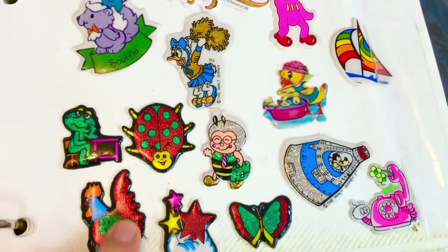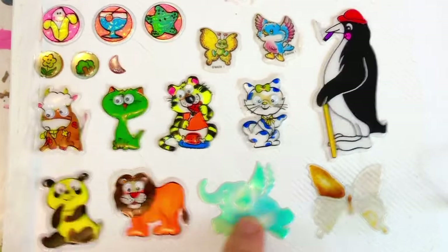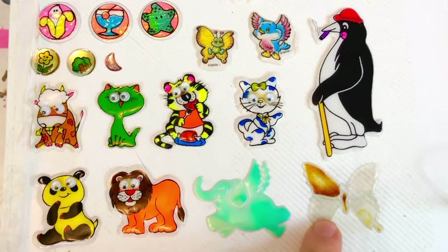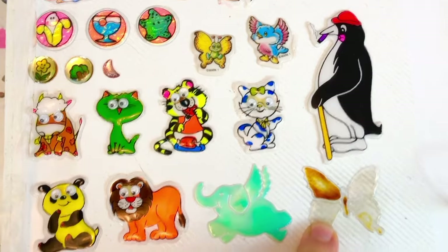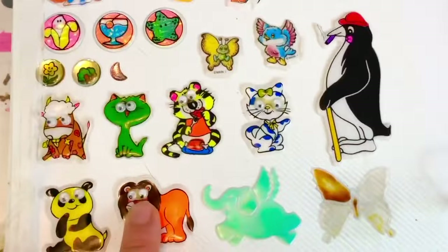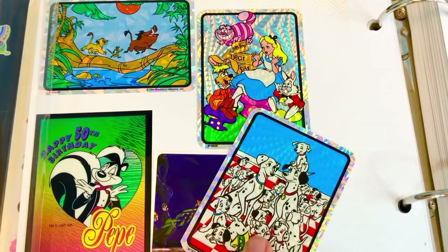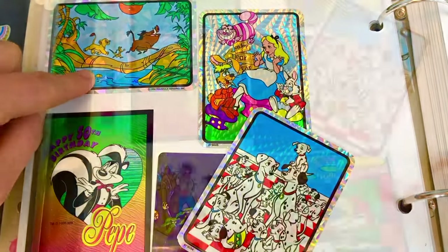These stickers are very old. These are my liquid stickers — there's an actual liquid that moves around inside this flying elephant. This used to be my purple butterfly, but the liquid leaked out over the years. And here are my googly-eyed animals. And here are some of my big shiny stickers: 101 Dalmatians, Alice in Wonderland, and the Lion King.